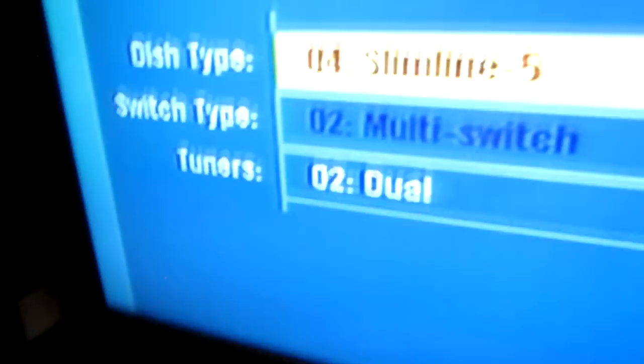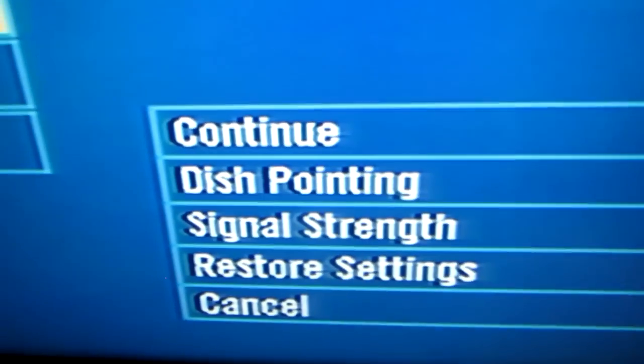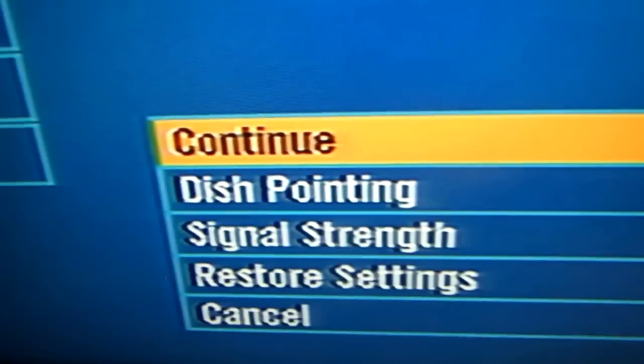Then your next screen will describe your system, what kind you have, and then here you go to Dish Pointing. You click down to Dish Pointing.